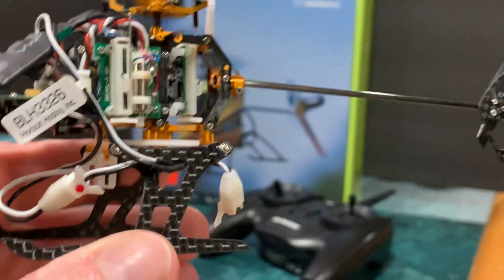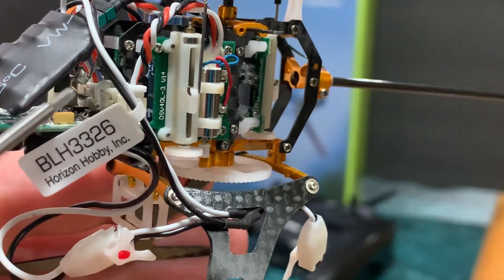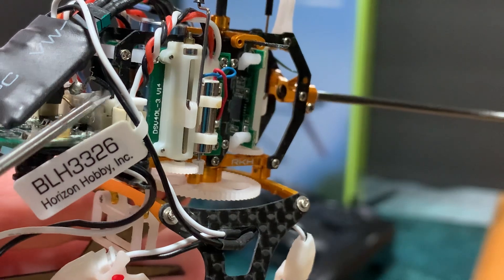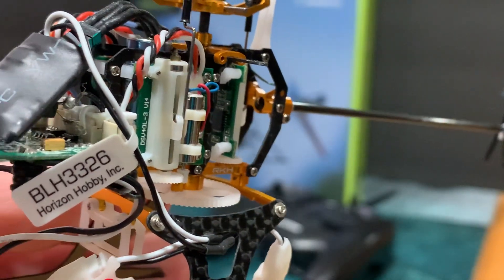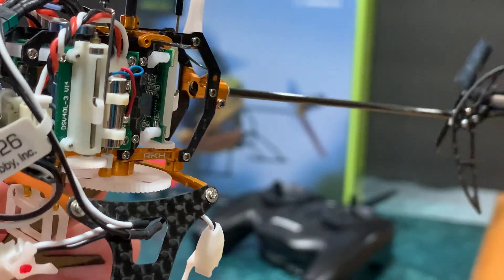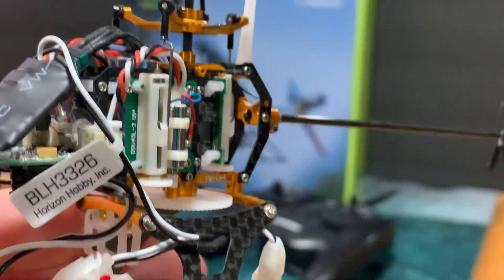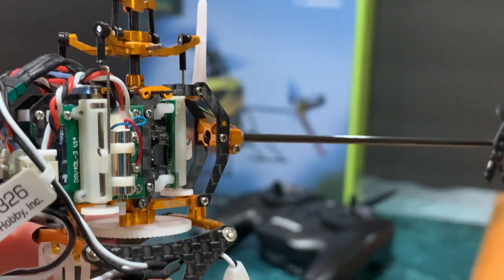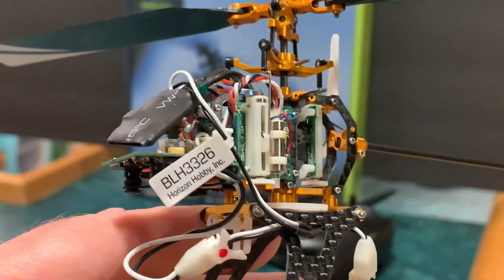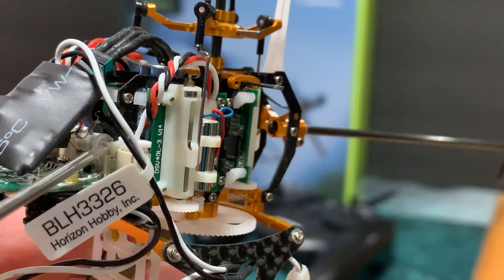I dug it out tonight and thought, 'You know what, I have some free time.' These are the kind of connectors the Nano CPS has. I think we're on version three now — there's Nano CPS, Nano CPS 2, and Nano CPS 3. This is the first one. So Nano CPX, then Nano CPS, then Nano CPS 2 and Nano CPS 3 — they're on version four right now, and this is version two of this airframe.